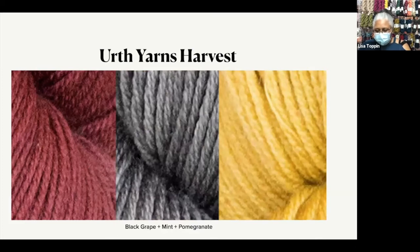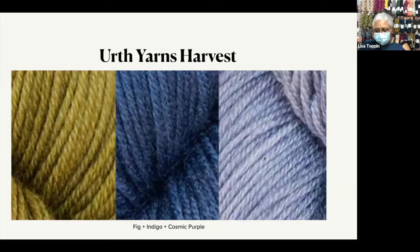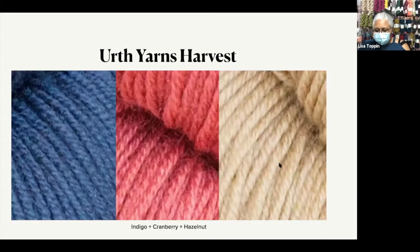Black Grape again — Mint and Pomegranate. I love that combination. Rubia, Buckthorn, and Grapeleaf. Fig, Indigo, and Cosmic Purple. Walnut, Cherry, and Pistachio — these make me think of sorbet. Blueberry, Cherry, and Onion. Indigo, Cranberry, and Hazelnut.